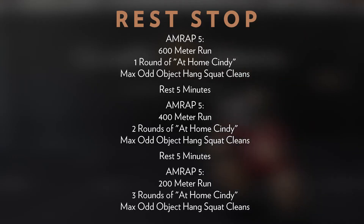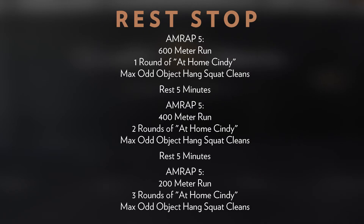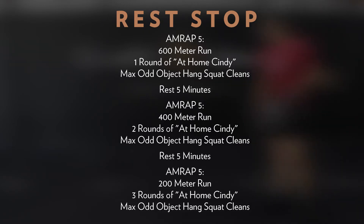Taking a close look at Rest Stop — we have three five-minute AMRAPs. The first is a 600-meter run into one round of at-home Cindy into max odd object hang squat cleans. You'll rest five minutes, then a second five-minute AMRAP with a 400-meter run, two rounds of at-home Cindy, and max odd object hang squat cleans. Rest again for five minutes, then finish with one more five-minute AMRAP with a 200-meter run.